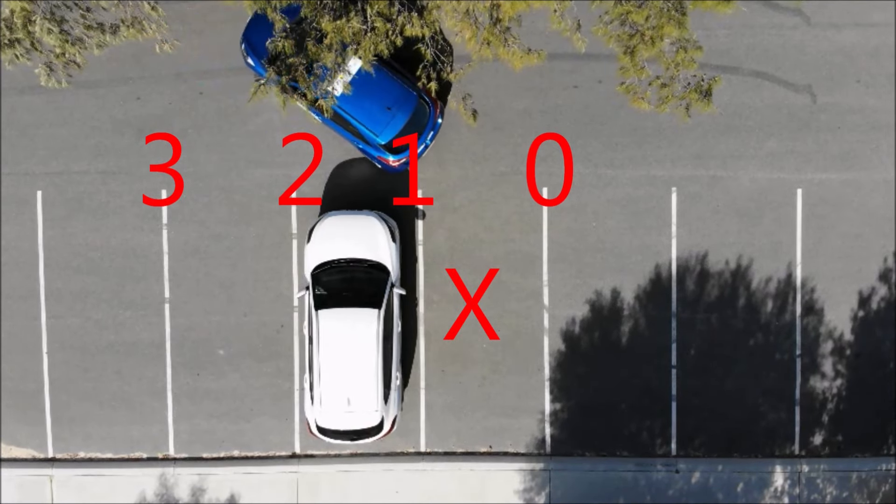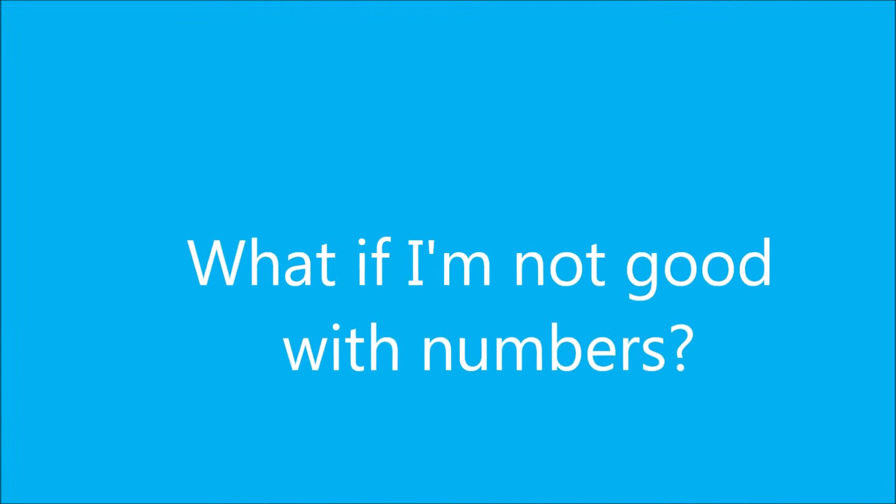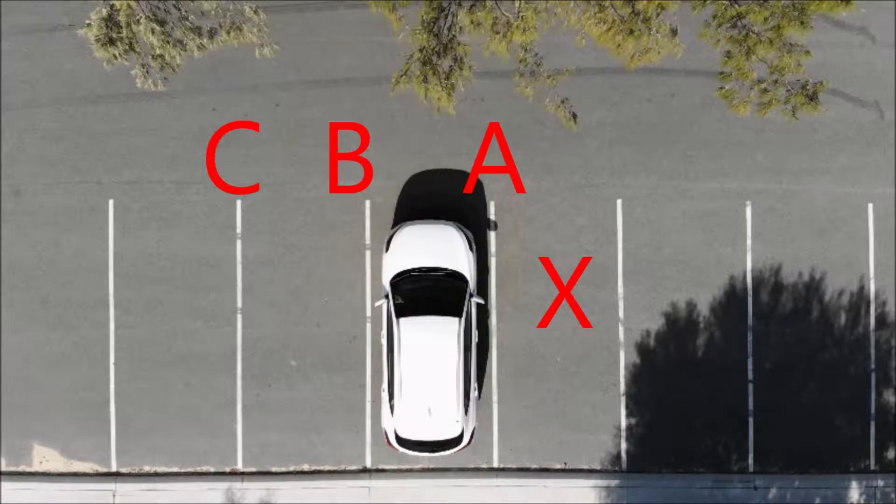Get yourself straight and then continue into the bay until you feel that you're central — you can do that either by looking at your camera or by general observation. If you're not good with numbers, you can always use the alphabet: instead of one, two, and three, it's A, B, and C. Everything else is the same — drive up to line C and when you get to that line everything else is the same.